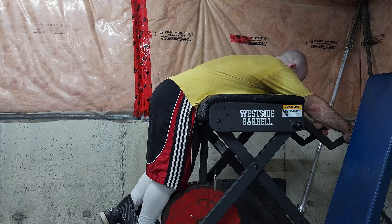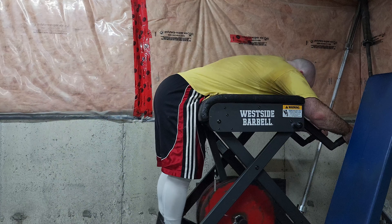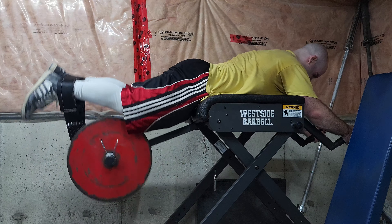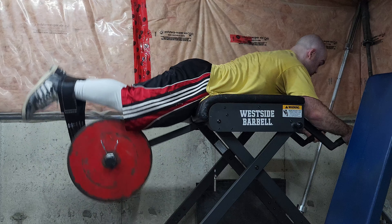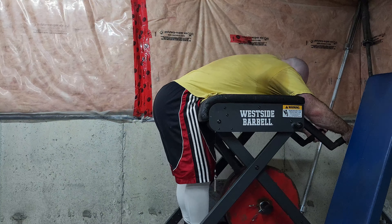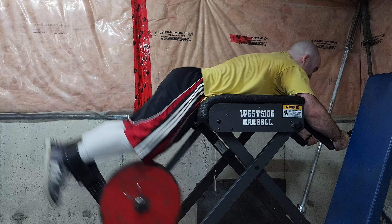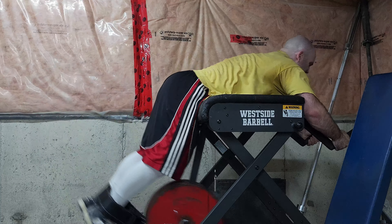Then reverse hypers — 60 reps total, sets of 15. I'm finally used to this movement to where I feel comfortable loading up more weight without swinging it too hard. I see so many people doing reverse hypers with so much weight that they can't get all the way up on the first rep — that's more of a lower back stretch, which isn't bad, but I have other exercises for that.